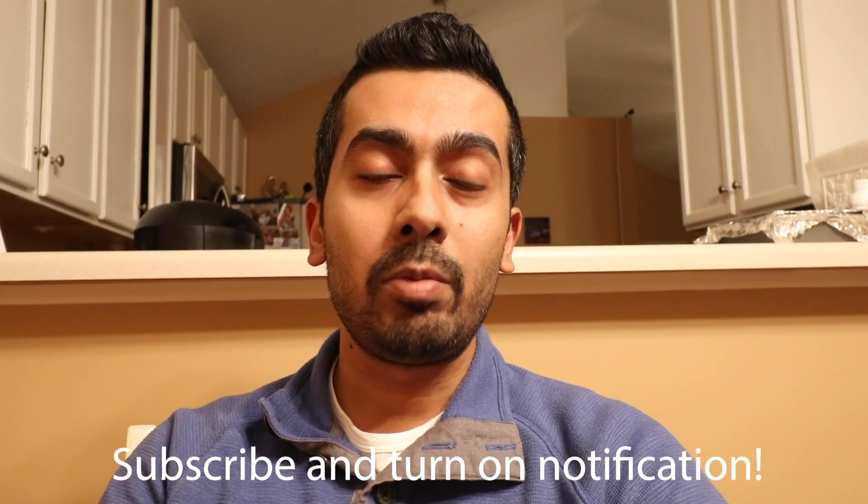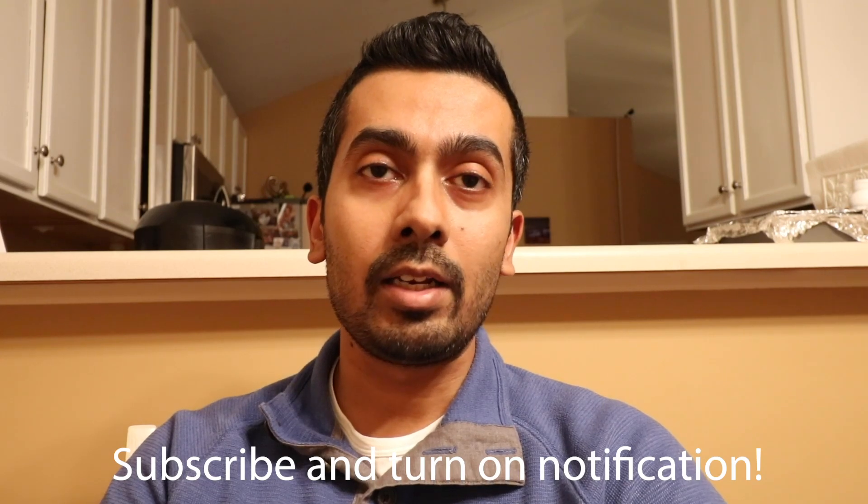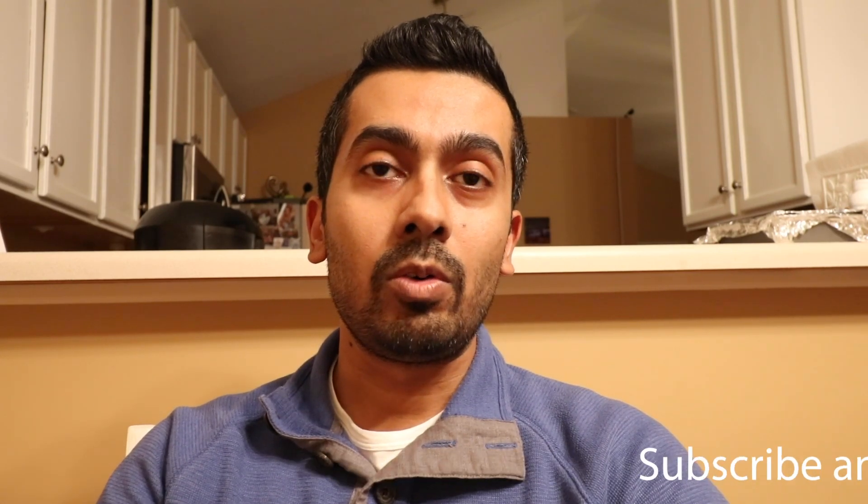So that was my day for today. If you guys enjoyed the adventure, give me a big thumbs up, subscribe to my channel, and tomorrow I will be bringing you a special tutorial on Adobe Premiere. Have a great day, thanks for watching, and goodbye.